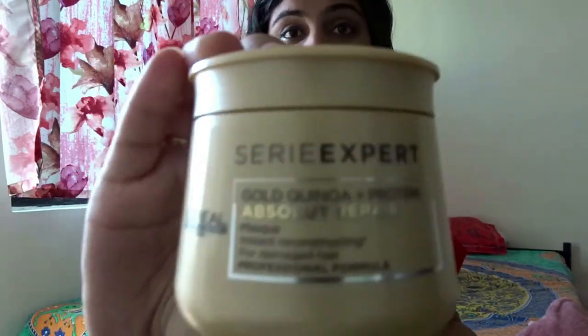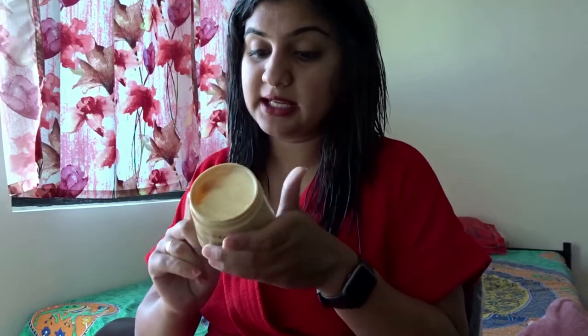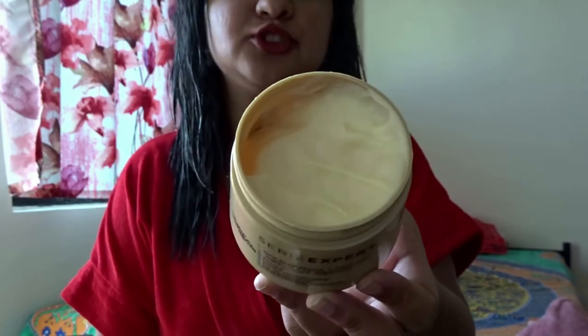This is the L'Oréal Series Expert gold quinoa plus protein Absolute Repair hair mask. It's not really like a conditioner — it's a hair mask, so you apply it to your hair like a mask. You can see how the texture is so buttery and really thick. The price is about 820 rupees and it's 250 grams of hair mask. It smells really nice and is very easy to apply.